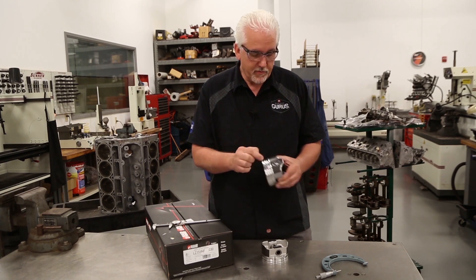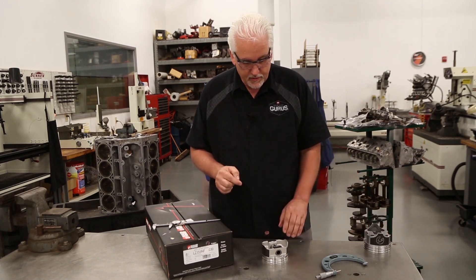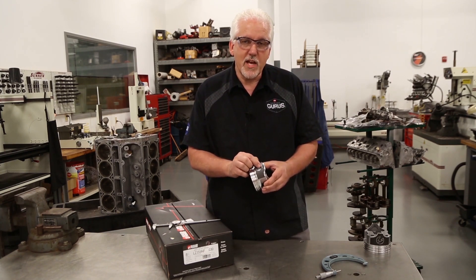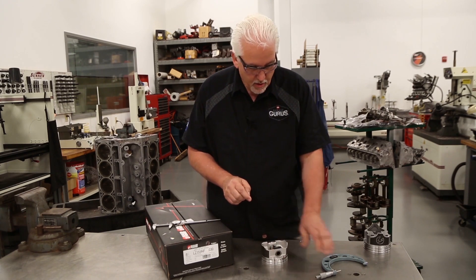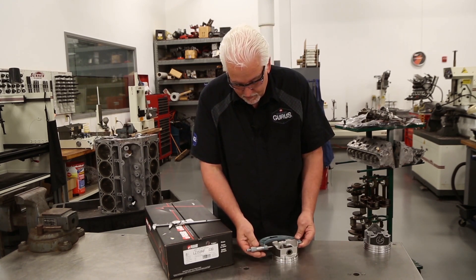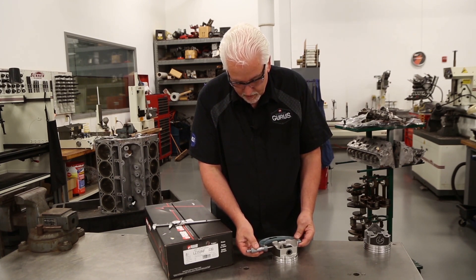It makes it much more difficult to calculate the actual clearance. So now that we have this window, we need to take our micrometer and measure on that skirt. All we're going to do is basically center our micrometer on our piston in the windows and we're just going to measure.